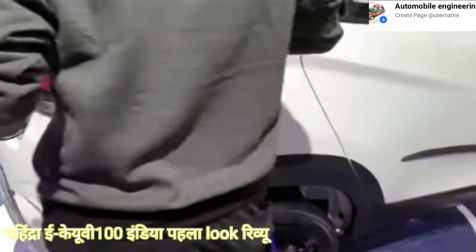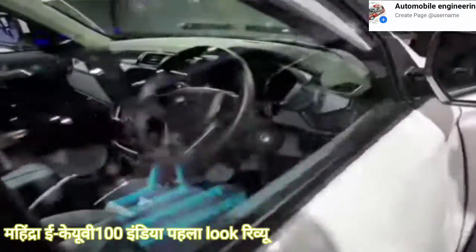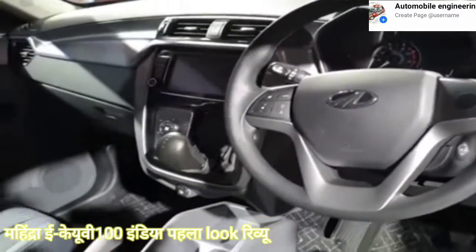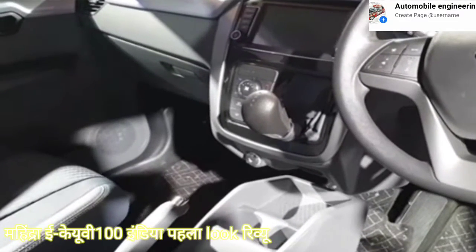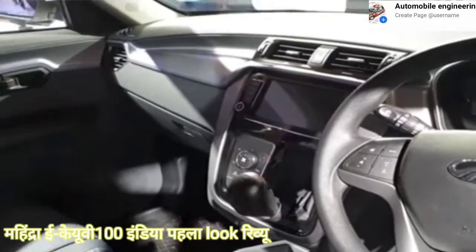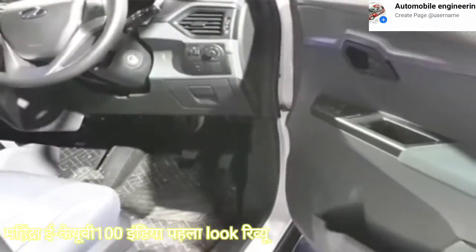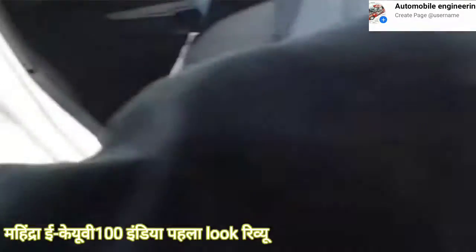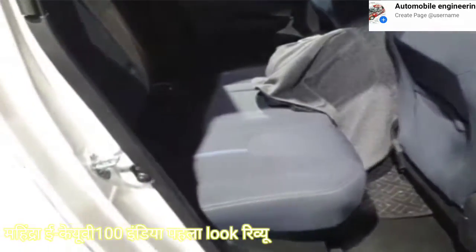Let's show you what it looks like on the inside — the rear seats and the dash. Fairly conventional. It's an electric so no gears, just automatic transmission, manual AC controls and a touchscreen. And that's on the inside. Let me show you the rear seat. A reasonable amount of leg room.